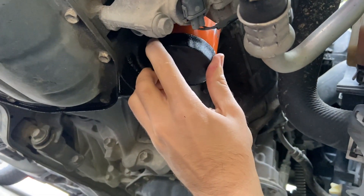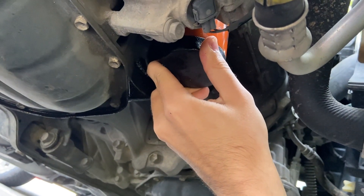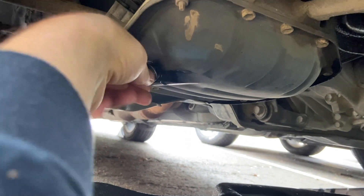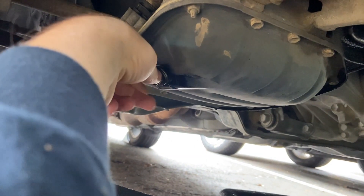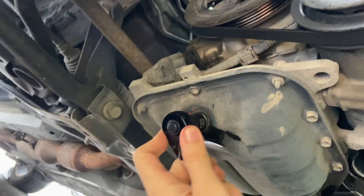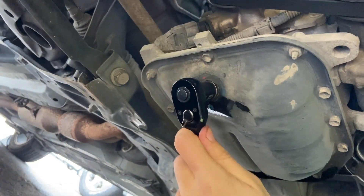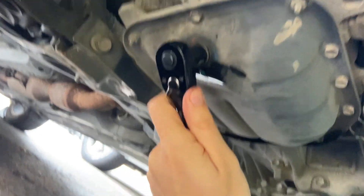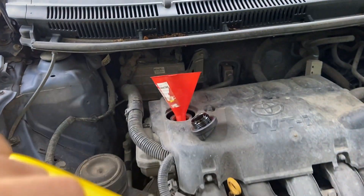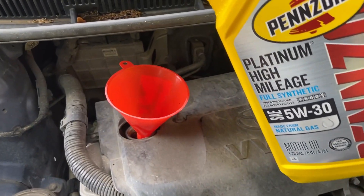We're going to tighten it down. Like always, you don't have to go crazy on the drain plug — right there is good. We've got the oil filter on, the drain plug back in, and now we're just going to go ahead and fill her up.